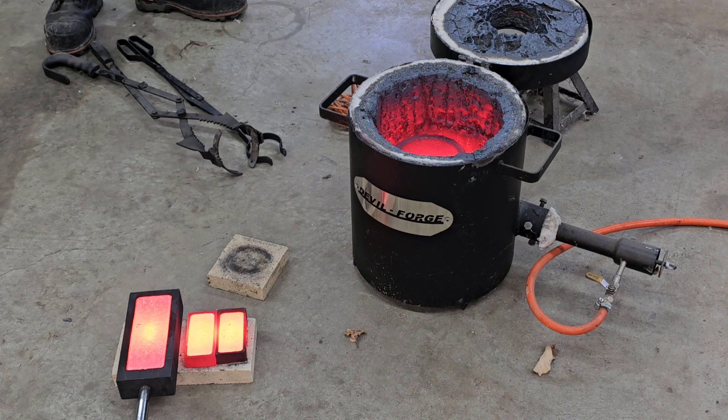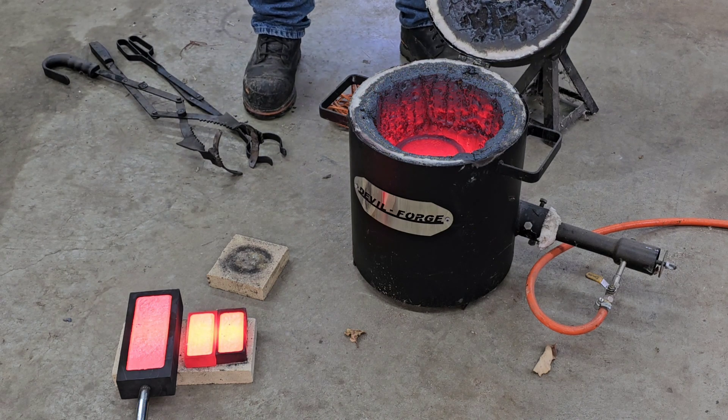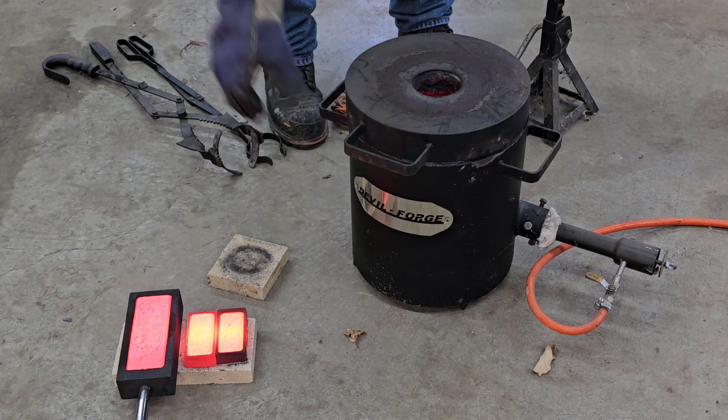What you're doing there is trying to avoid the rapid cooling of your crucible. If you can cool it off real slow, it'll last a lot longer.